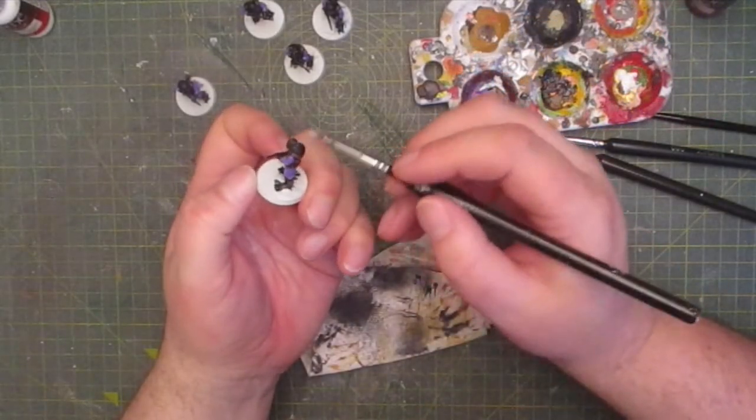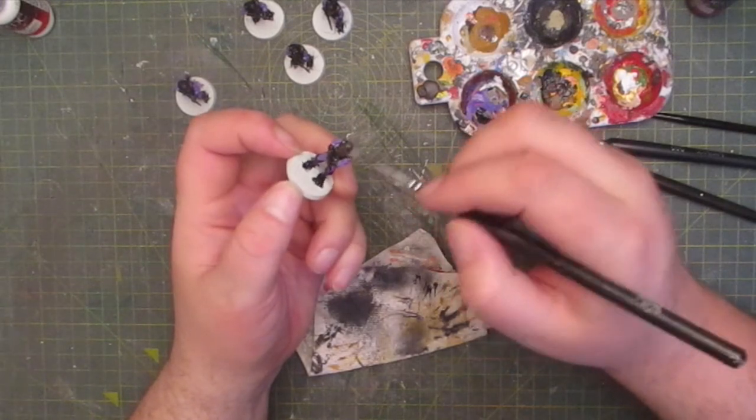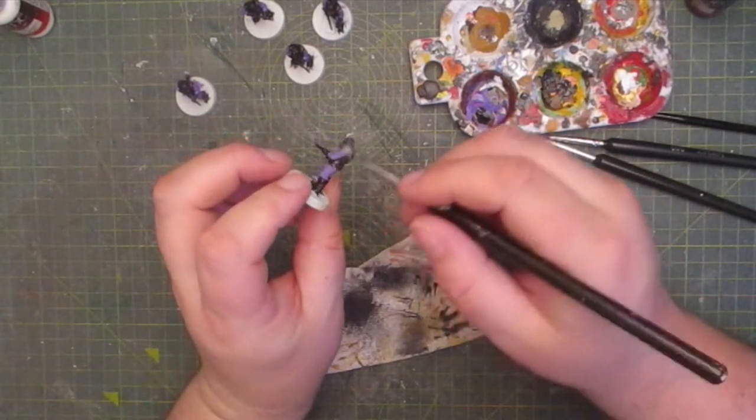And then I gave everything a white dry brush to bring out the highlights. This way all the raised areas were more visible, such as the strands of hair and facial features.